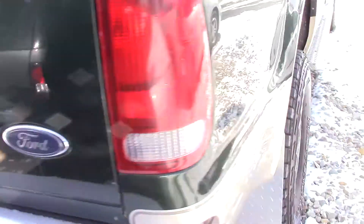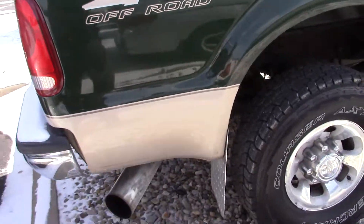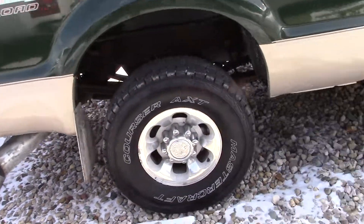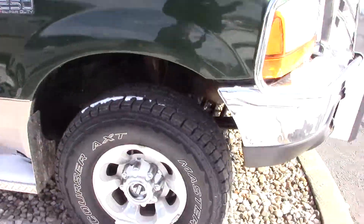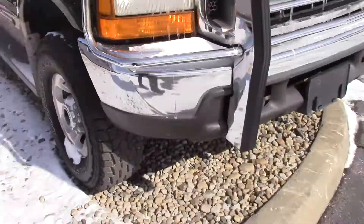Just overall, good shape. Body — I don't really see any rust at all, or major scratches or dents or anything like that. It's definitely a good truck being 16 years old.